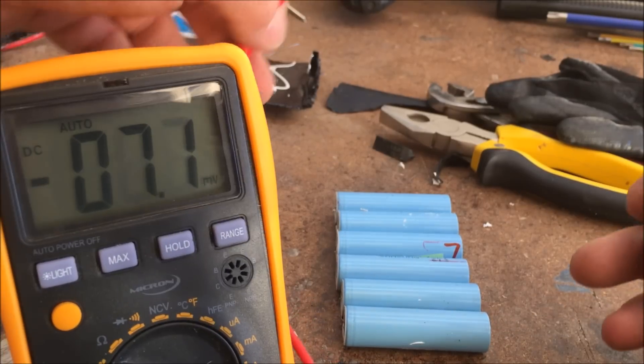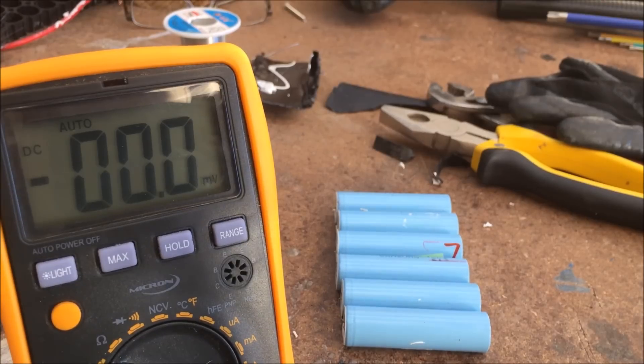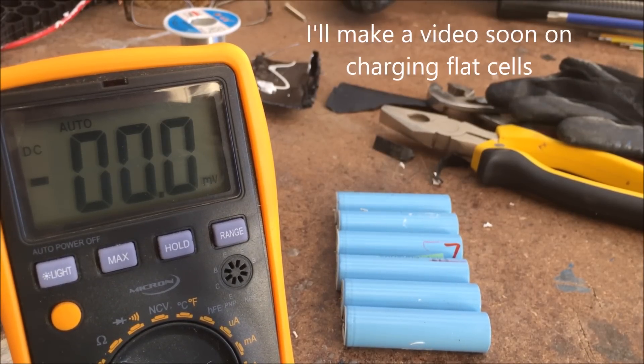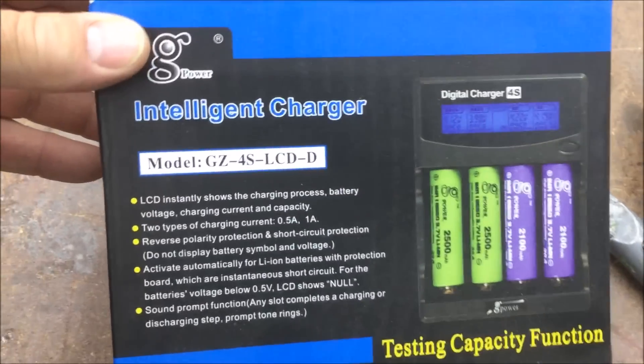Basically anything that's over about 3 volts I usually stick in the good pile. Anything less than that I can charge them up a bit, because the charger testers won't accept them unless they're above 3 volts.